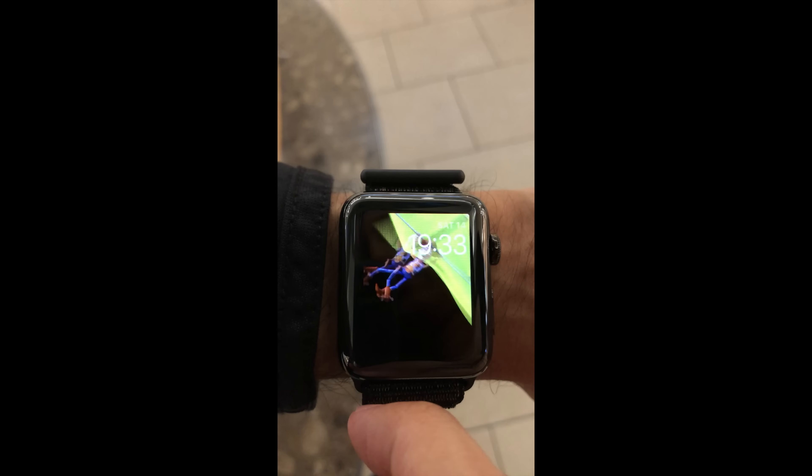Thanks for watching. If you found this video useful please click that like button. I'm also going to be uploading another video shortly comparing the Series 3 space grey sports model with this stainless steel model, so if that's something you'd like to see please subscribe to my channel and hopefully I'll see you in the next one.